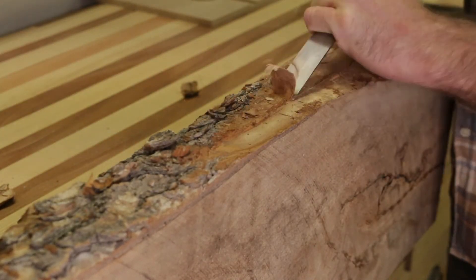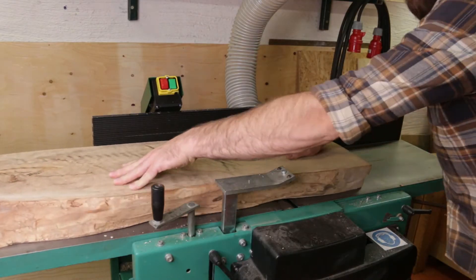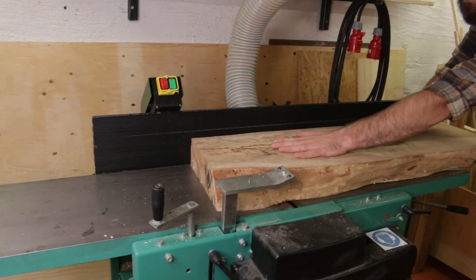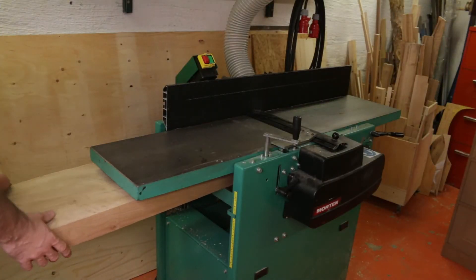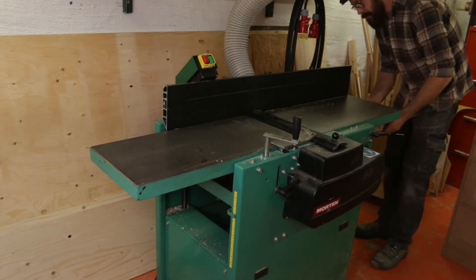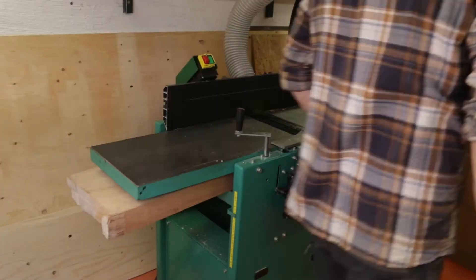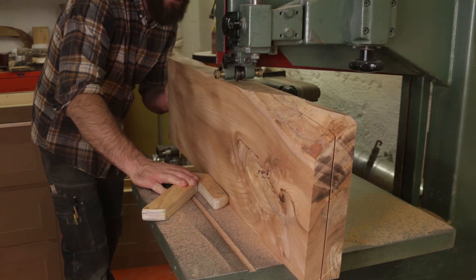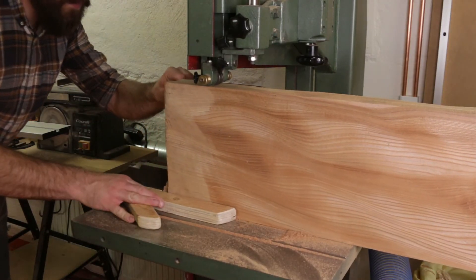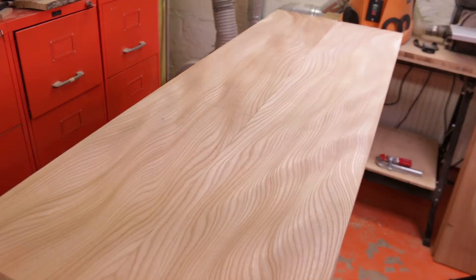For the bench top I used some rough cut, nice looking elm wood. I flattened it on the jointer and planed it to the desired size. When the sides were flattened and the angle was square, I took it to the bandsaw to re-saw it into two pieces. After sawing I passed it through the planer one more time to flatten the surface, then laid them up and aligned the grain to create a beautiful pattern.